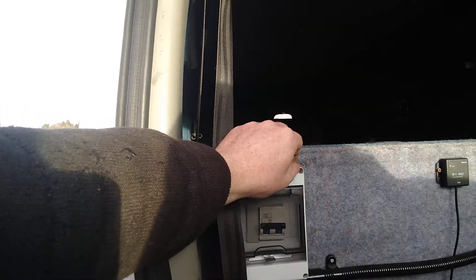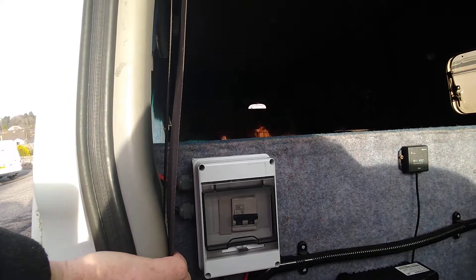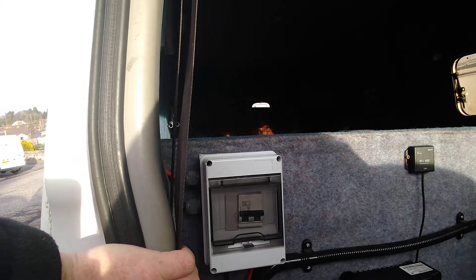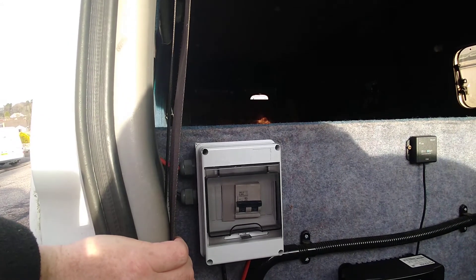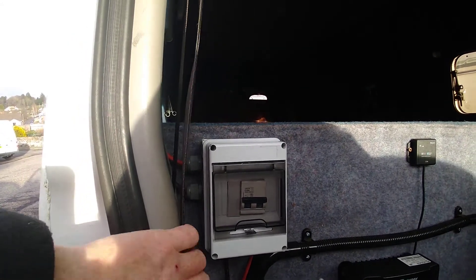Some people are jumping up there and they've got six panels in series, maybe 120 volts, five amps — they're up there messing about with MC4 connectors. For me, that's a bit dodgy; you could end up in a bad way with that.